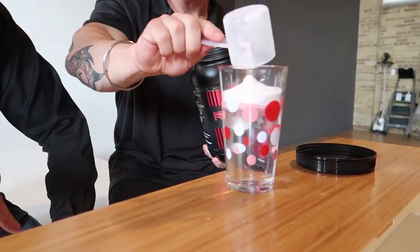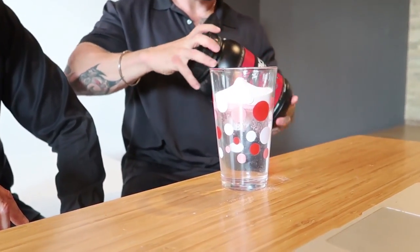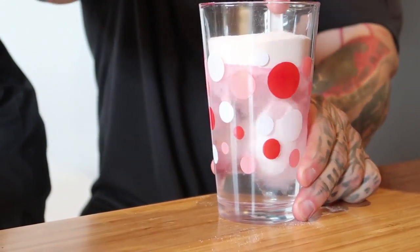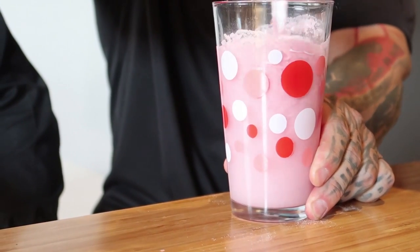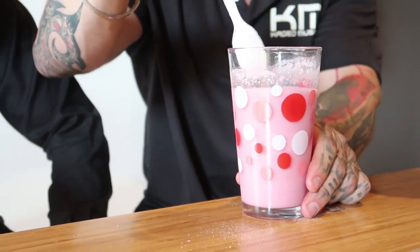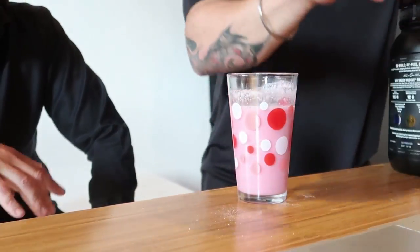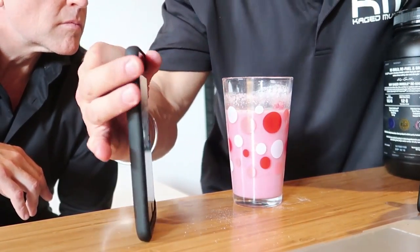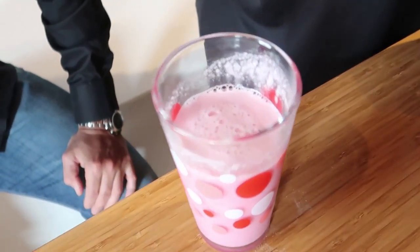We're going to grab a scoop of your favourite protein, which is obviously going to be your Recage. So we've got a full scoop here and we're just going to pour it into the water and give it a very quick stir. All I've done is stirred that very quickly and that is completely dissolved.